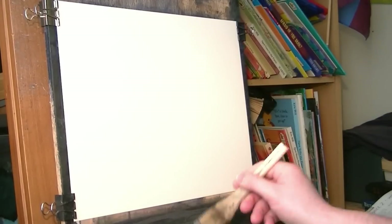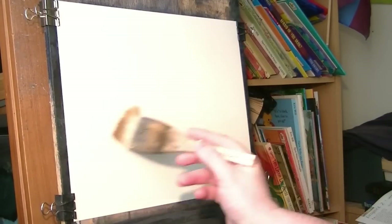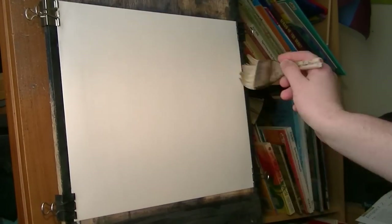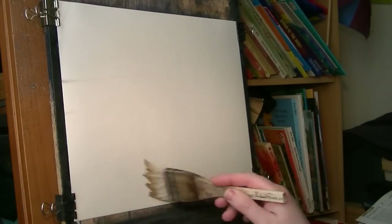The first thing I'm going to do is give the paper a good soaking with clean water using the large hake, going all over evenly top to bottom.